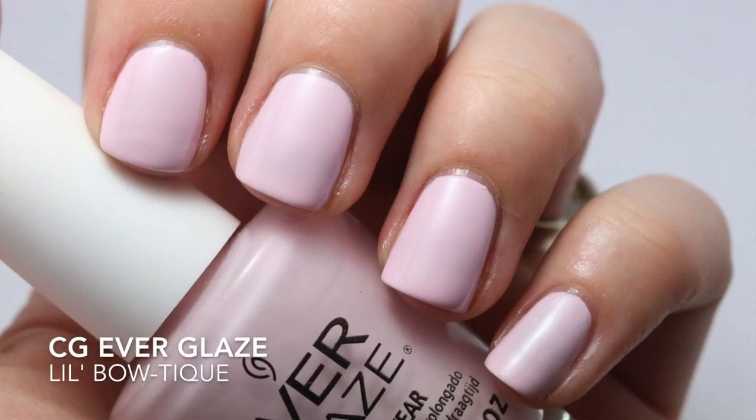I'm going to talk about one specific brand and a specific line within that brand. The brand and line I'm going to talk about is the China Glaze Everglaze line. This is supposed to be a longer-wearing polish. I have four here — these are the only four that I've tried, so keep that in mind. This first one is Little Boutique.